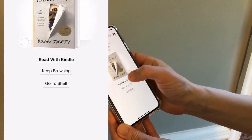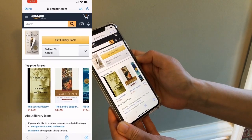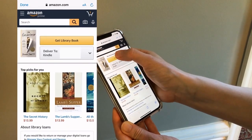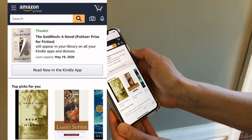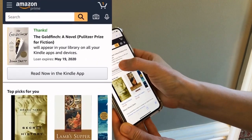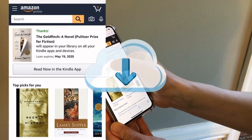Click the Read with Kindle link. The app will open Amazon.com. Log into your account. Click Get Library Book and the title will be sent to you. Make sure that the Deliver To information is set to your preferred device. Sync your Kindle or Kindle app to see your new title.